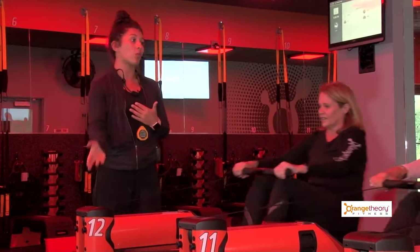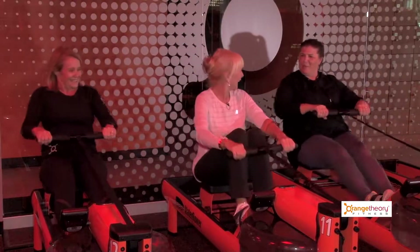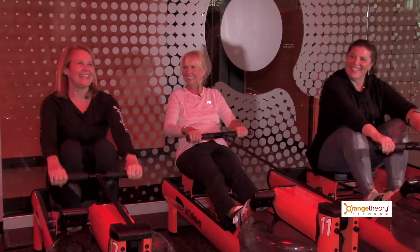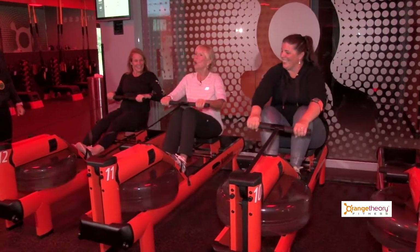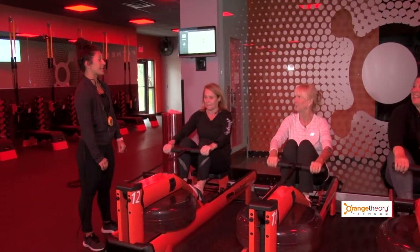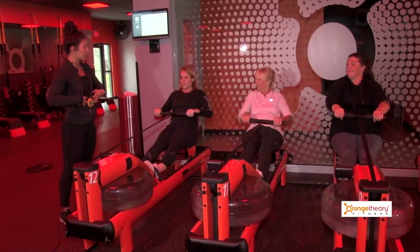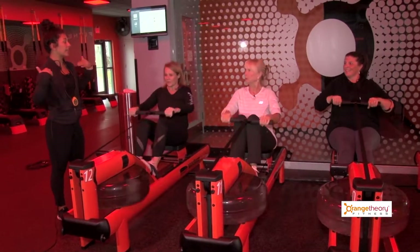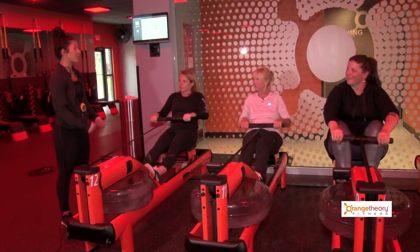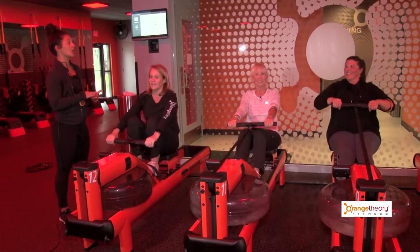Some taller men can get anywhere from 20 meters and above. It's surprisingly therapeutic. Full body engagement — you're using everything: 60% of this movement comes from your legs, 20% core, 20% upper body. You're using your breath, you're using your brain — you've got to remember legs, core, arms on the drive, and arms, core, legs on the return. Press back with the legs, lean back in the core, pull in with the arms. Then release the arms, release the core, come back to the starting position.